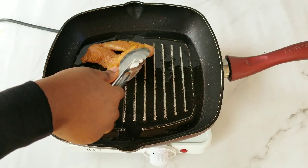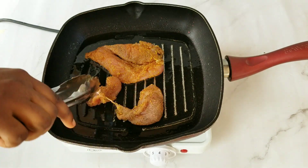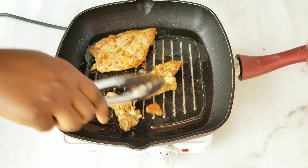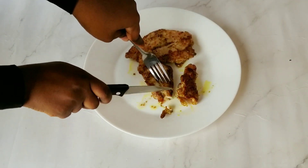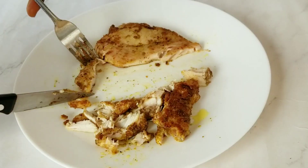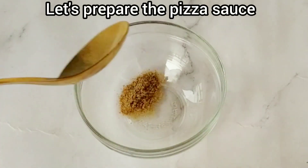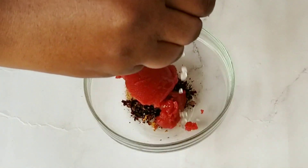Chicken breast is so tender, so you don't have to bother about boiling, frying, and all that long process. I simply placed it on a pan and allowed each side for two minutes. For the pizza sauce, I combined ginger, pepper flakes, tomato paste, and lime juice.